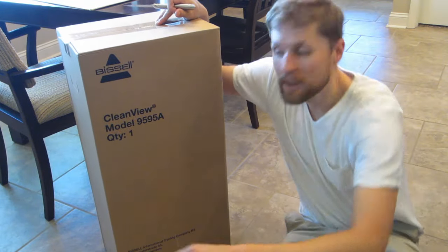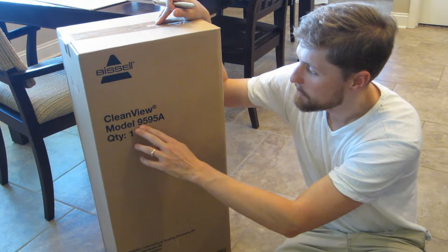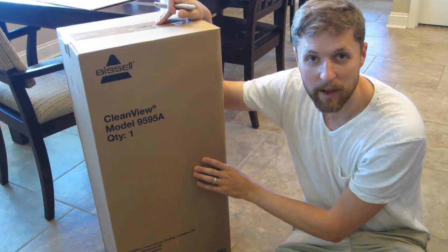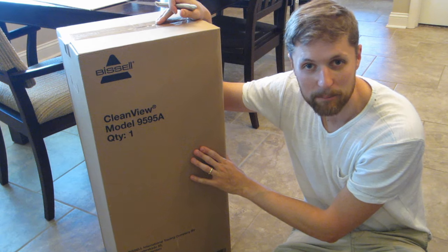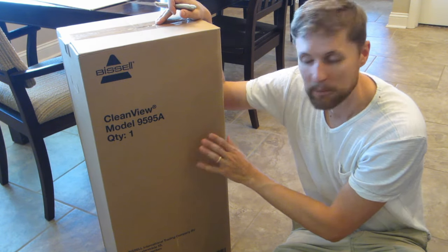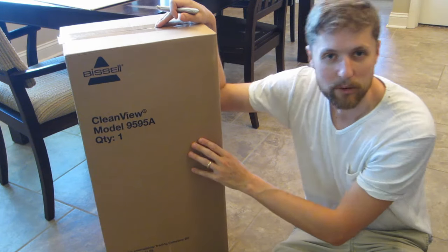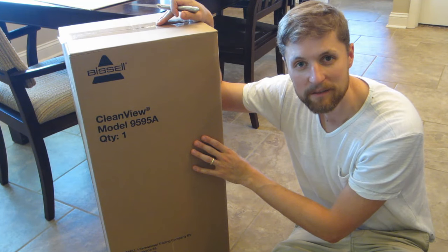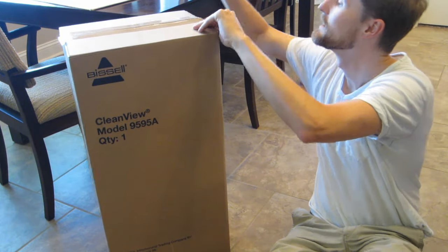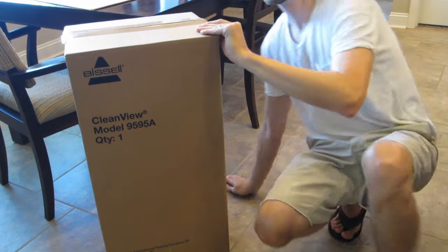Hi, today I'm going to be unboxing the Bissell CleanView model 9595A. We got this vacuum cleaner to vacuum up our carpets because our old vacuum cleaner died. We got it off Amazon, got a pretty good price on it — I think it was $73. So let's go ahead and cut it open and we'll see what's inside.